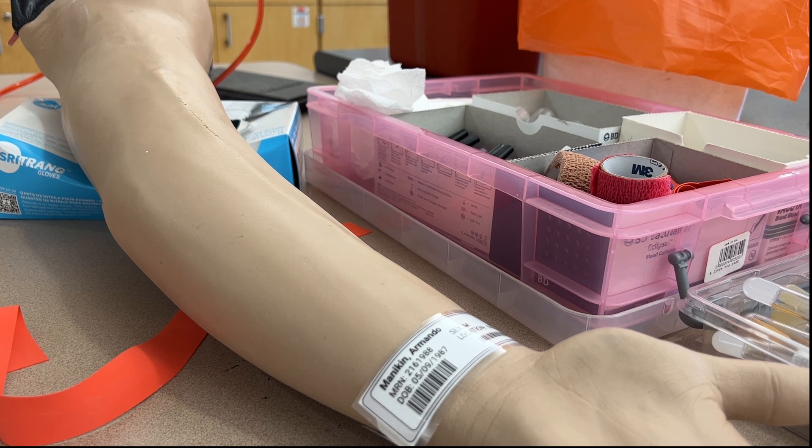The first thing we want to do is greet the patient and tell them why we are there. Then we want to positively identify the patient by asking for their full name and a unique identifier such as their address, date of birth, or medical record number. We want to avoid asking 'are you Armando Manikin?' because they might reflexively say yes. If the patient has capacity they should supply an answer and we can be assured that that answer is correct.